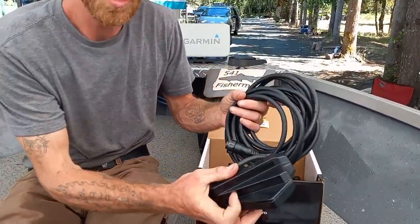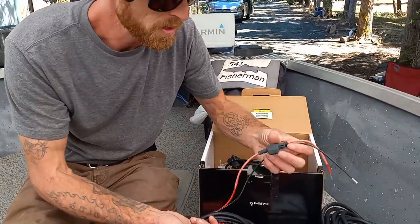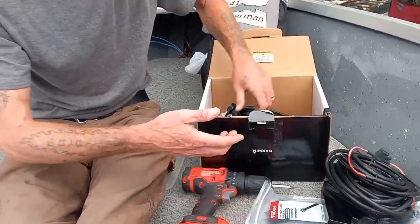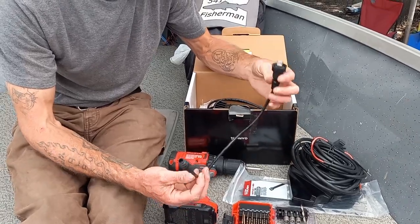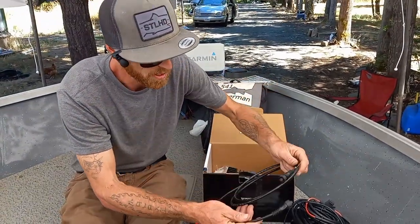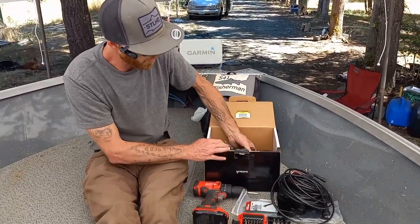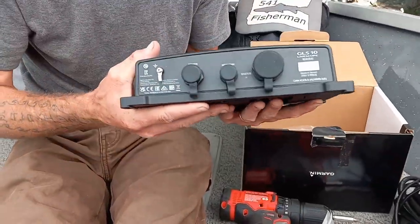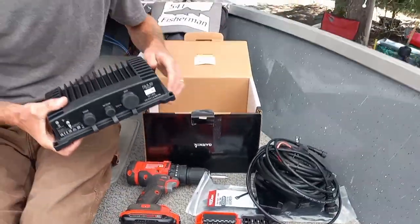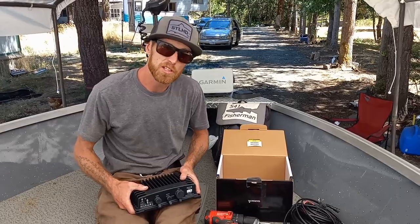Inside the box we've got the LiveScope transducer, which will attach to our trolling motor, and the power system for the computer. It comes with a fuse already included so you don't need to purchase one. There's a network cable that plugs into the back of the Garmin chart plotter — it's not very long, so they also provided about a five-foot extension for it. And finally we have the LiveScope computer itself. Take everything out and plan where you'll route cables and mount the computer before starting.